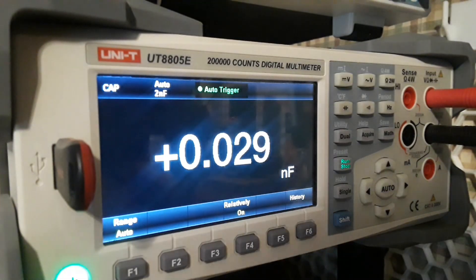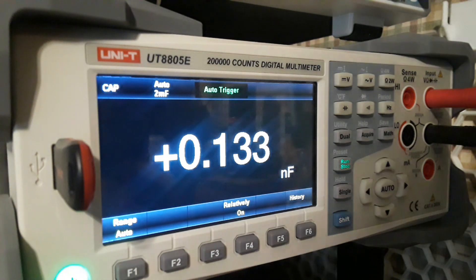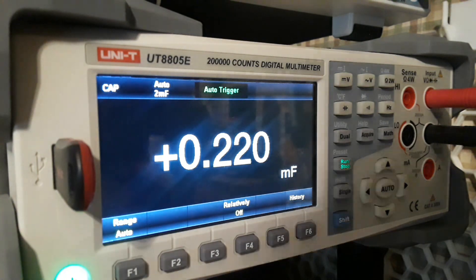We can check capacitors as well. The handheld multimeters are kind of slow on capacitors, but these are a little bit quicker. Turn relativity off, let it read — there we go: 220.